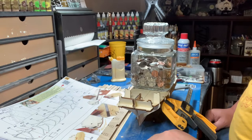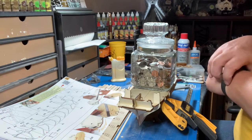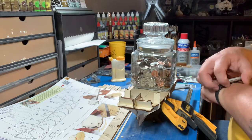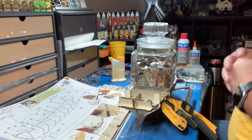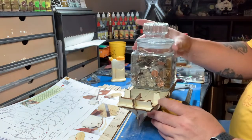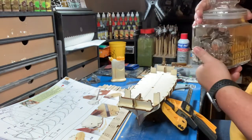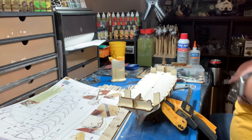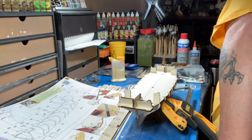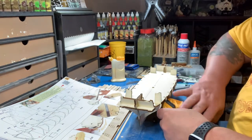Okay, so as you can see where I left off, I've done a little bit of work today. Basically all I did was knock this piece out and glue it on. If you ever need weight, a glass of change is a good way to weigh things down. So don't drop it on your toe. I glued this up earlier today.